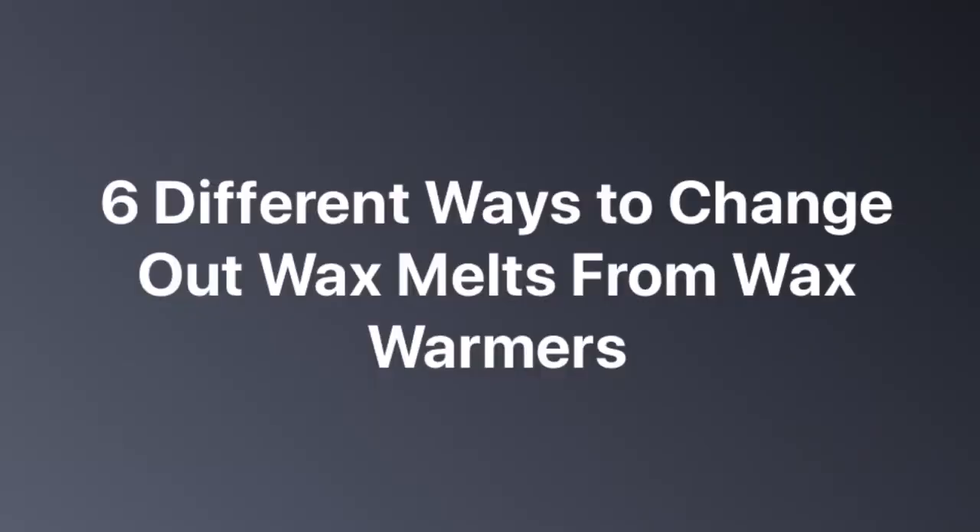Have you ever wondered the best way to change out wax from your wax warmers? Stay tuned and I will share with you my six top methods for changing out wax fragrance melts from your warmers. Today's video is going to cover six different methods of wax removal from wax warmers.